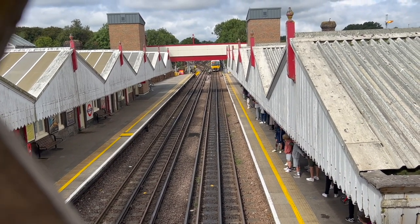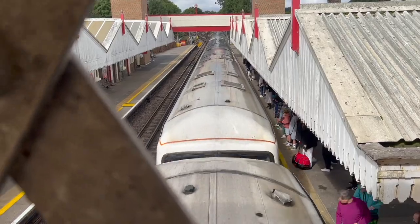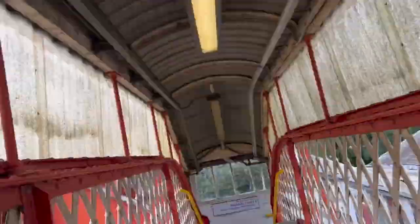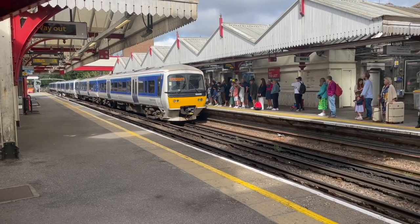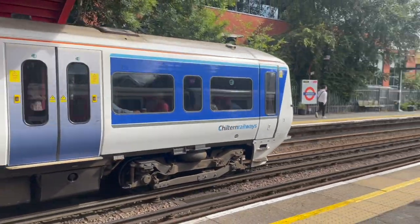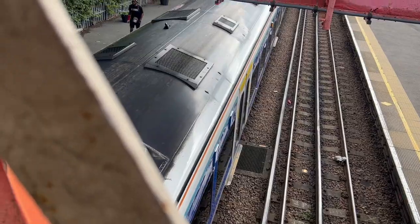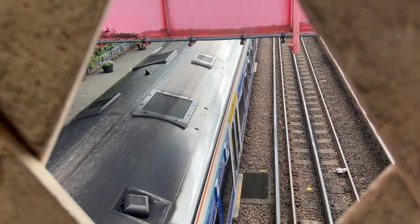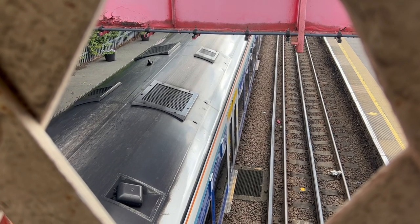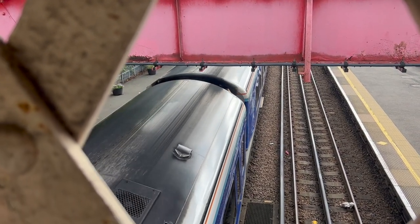Here comes the northbound Chiltern Line service going to Marylebone. Look - there's Paul getting some shots of the train from platform level. I have to crouch down a bit because that is the view that you see if you're standing up. Doors are closing and these diesel trains make a real big rev up before they go. Quite a smell coming off as well - there's the exhaust and off it goes.